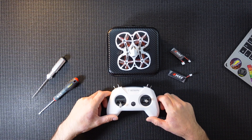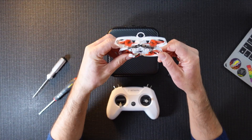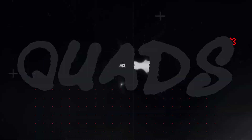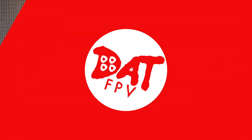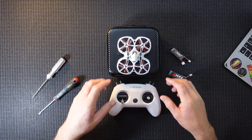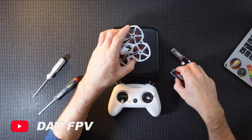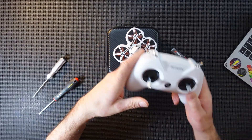Hi guys, welcome back. In this little video we're just going to go over the binding procedure for this Tiny Hawk 2. Let's get it bound. So like I said, this is going to be just the binding procedure for your Tiny Hawk 2 - here's the quad in question.